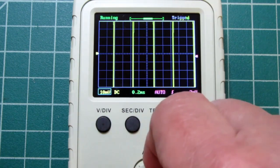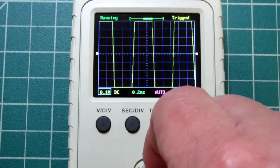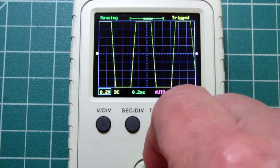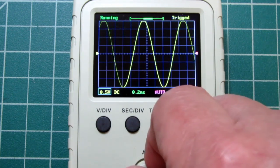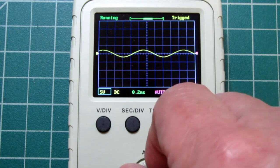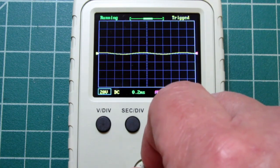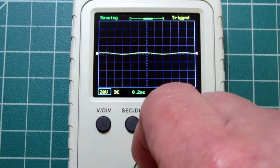The smallest number you can get is 5 millivolts per division, then 10 millivolts, 20 millivolts, 50 millivolts, 0.1 volts, 0.2, 0.5, 1 volt, 2 volts, 5 volts, 10 volts, 20 volts. It doesn't actually go to 50 — it stops at 20 volts per division. The maximum specified input voltage is 50 volts peak, which I presume means 100 volts peak-to-peak. So being able to measure 50 volts peak should be adequate for most needs.